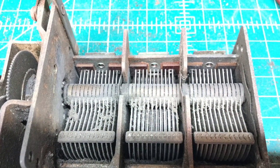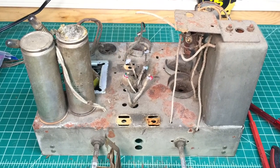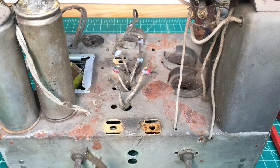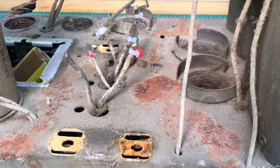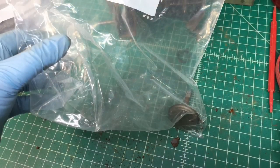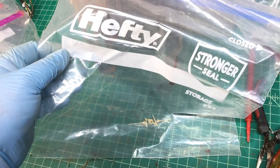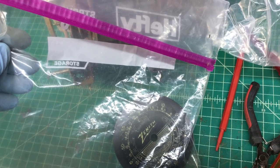Here's just a look at the top side of the chassis now with the tuning condenser removed, so you can see there's a little work ahead of me to get this rust off. I'll probably end up having to paint this chassis. Here I'm just stowing all my parts and pieces away in individual baggies that I reuse.